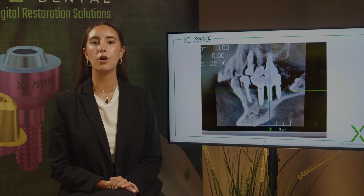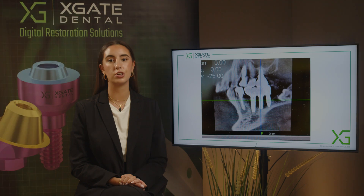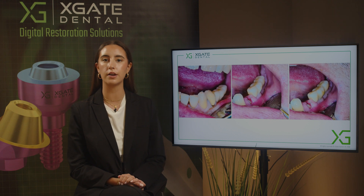Today we have a case where we already have a bridge on implants and we have a problem with the proximal tooth. On this tooth we can see that we have some inflammation. We have a periapical lesion and there are probably some caries that we don't see on these x-rays, so we need to extract the tooth.